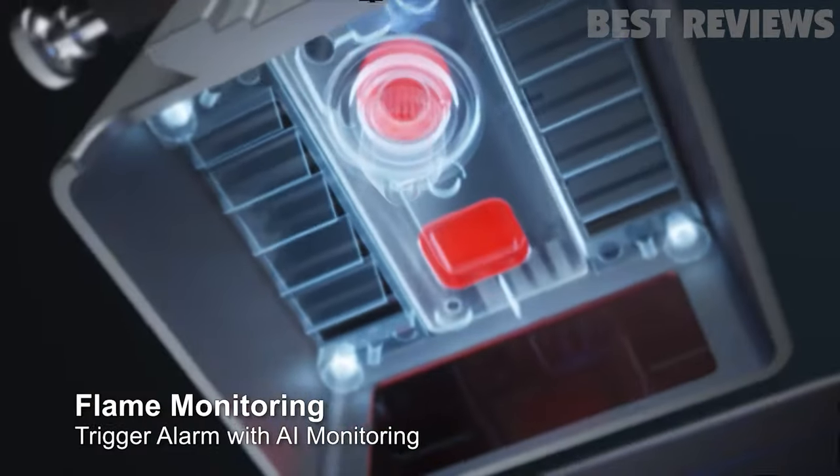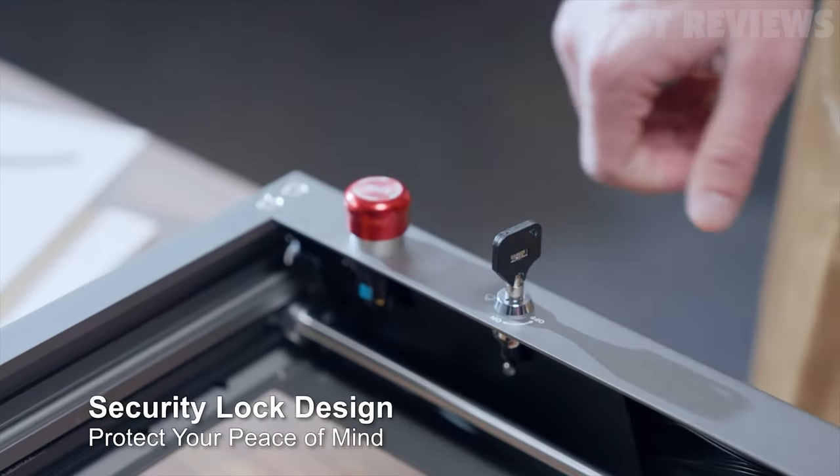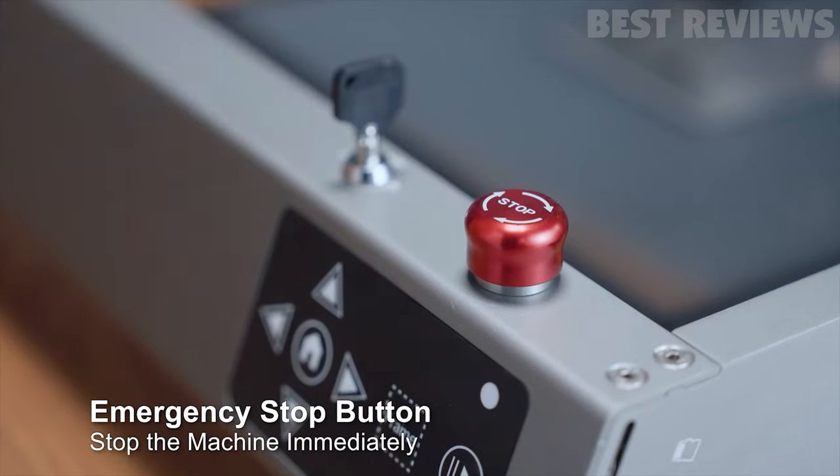Safety is a priority with the Creality Falcon 2. It comes equipped with a triple-intelligent monitoring system that includes airflow, flame, and lens monitoring, ensuring a secure working environment.